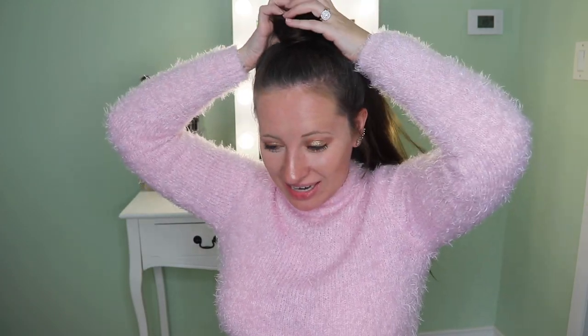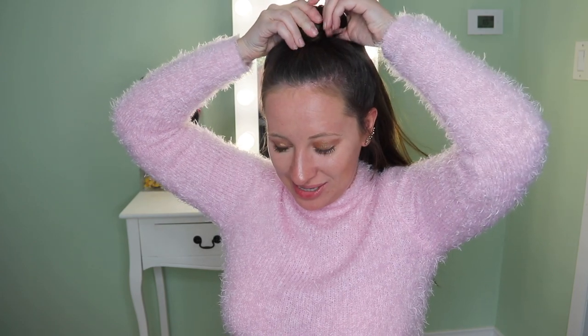We do that crisscross applesauce thing with it — okay, that feels pretty sturdy! We got our ponytail! This looks so much better than it did yesterday. Oh my gosh, yesterday I did not know what I was doing. But today — oh yes! I'm probably gonna take this out when I go to pick up Sophia from school though.